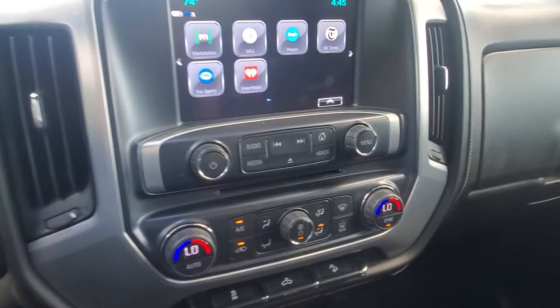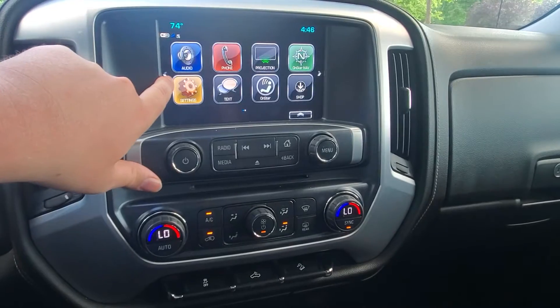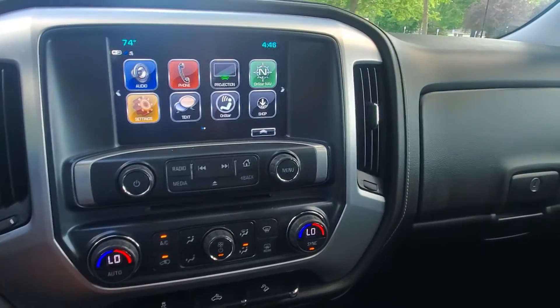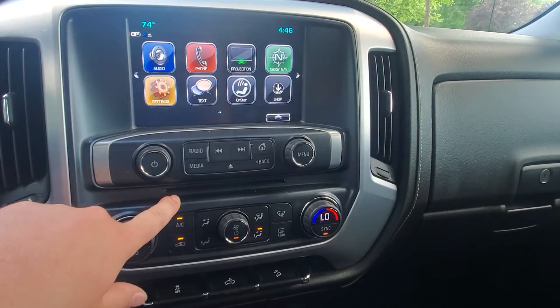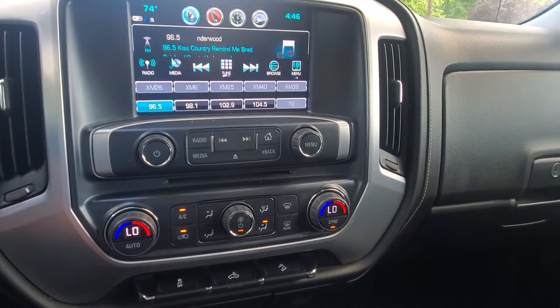Hopping over here onto the main information screen, it just has the standard Bluetooth, USB, all that kind of stuff. It does have a CD player here, XM radio, and it does have AM and FM as well.